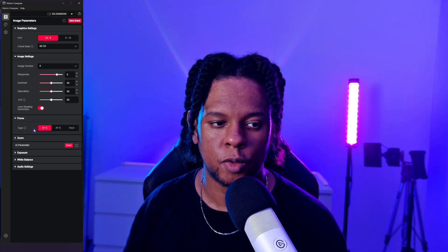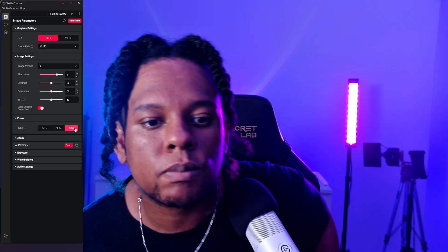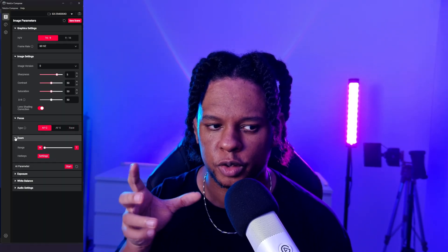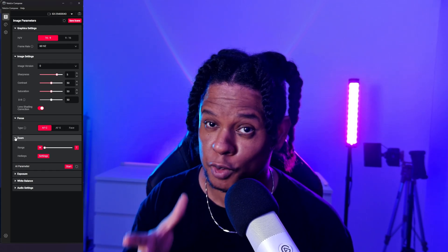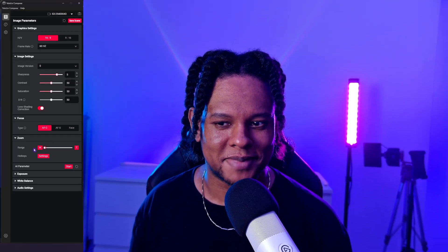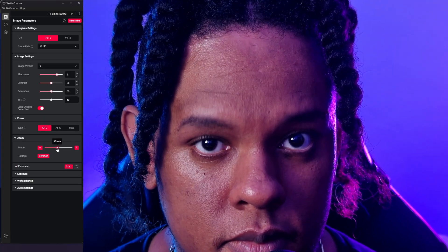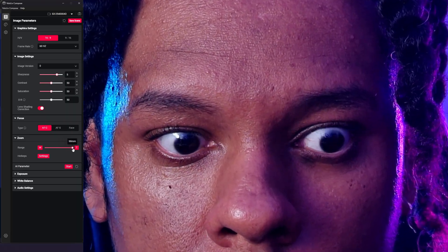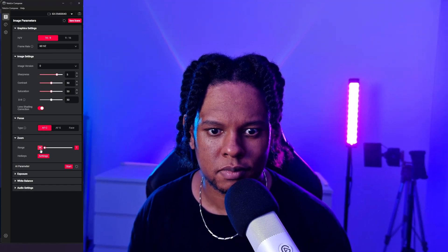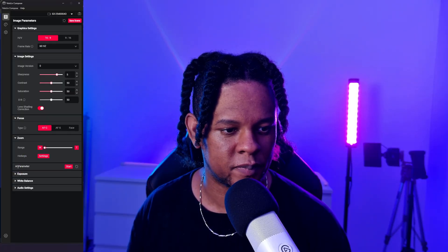For autofocus, we have continuous autofocus, single autofocus, and face autofocus — face mode is pretty cool, you can see all the detail on my skin. Let's keep it on continuous. They also claim that even with digital zoom you retain a lot of detail. Let's test that — oh god, they were not kidding. This is so weird. I don't know how they accomplish that, but yeah, they were right.